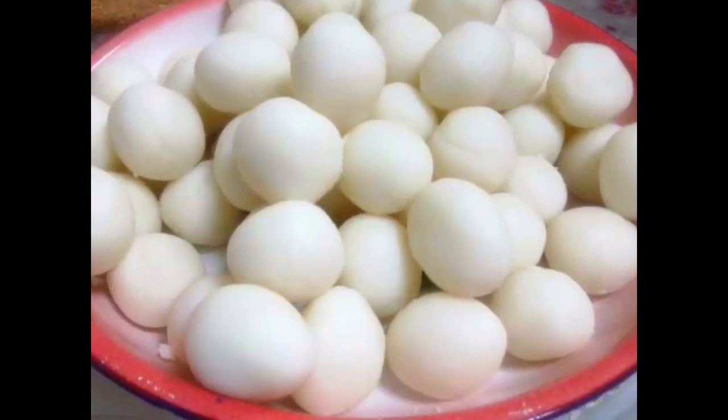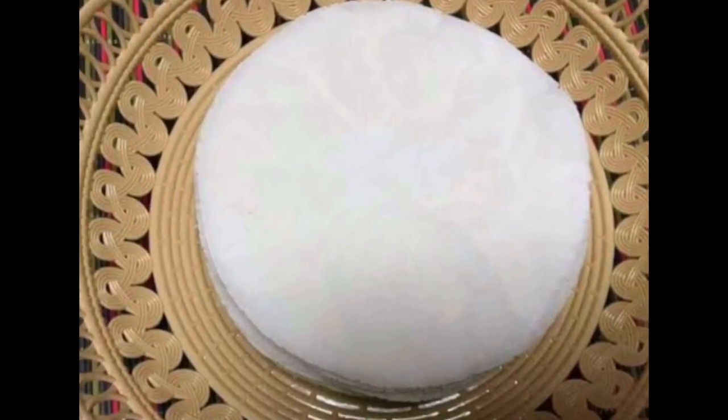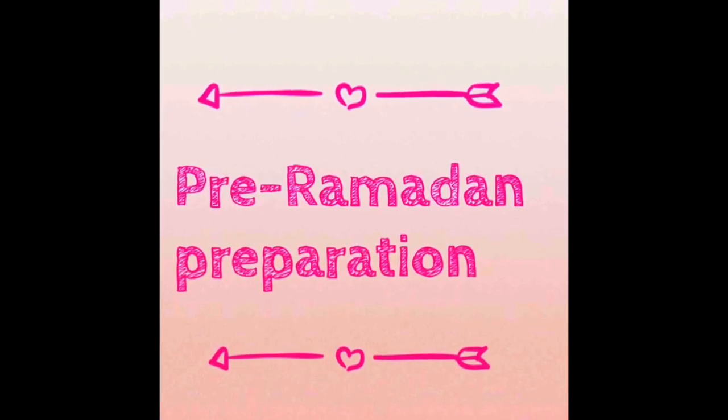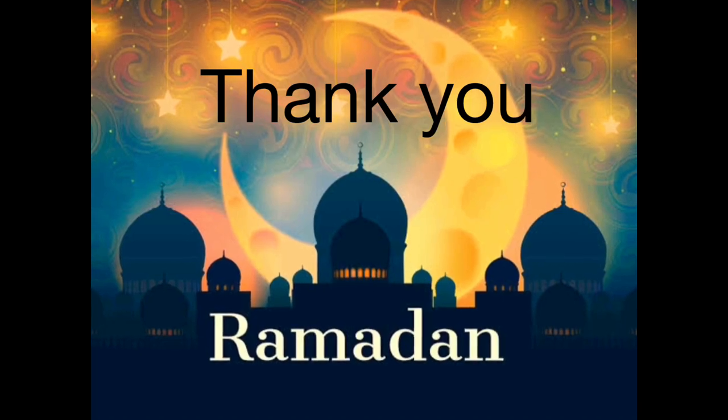We are going to make it easy to get everything ready for Ramadan. If you like this video, please subscribe to my channel. Thank you.